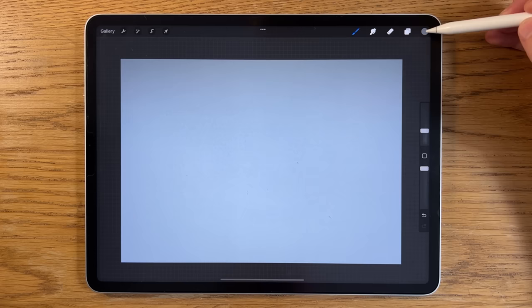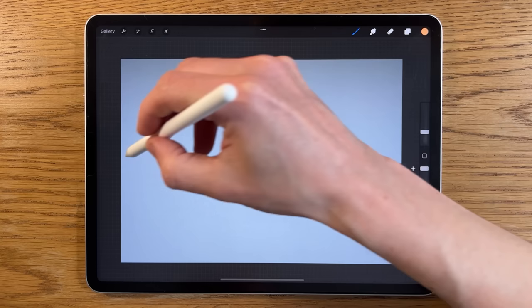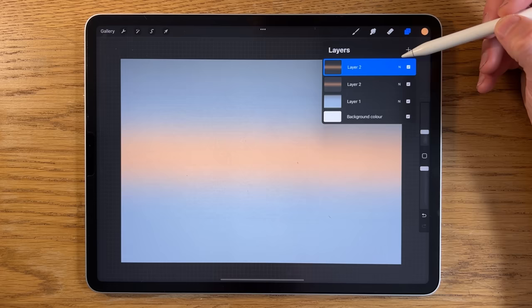I'm creating a new layer, staying on the soft brush, and picking the third color — an orange but quite a pastel version of it. I'll reduce the brush size to about 8% and keep it at 100% opacity, aiming for roughly halfway on the canvas. It doesn't need to be a perfectly straight line because we're going to blur it again — adjustments, Gaussian blur, to about 50.